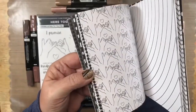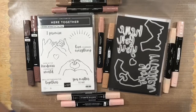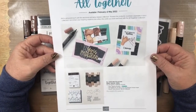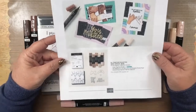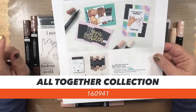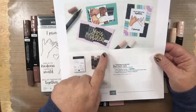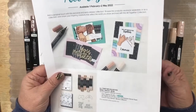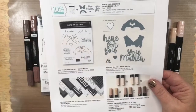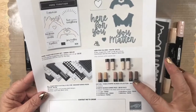This collection also comes with designer series paper that is all black and white — there is so much paper in this pack. Let me show you the flyer: it's available February 1st through May 2nd, while supplies last. The whole collection number is 160941, and that includes the stamp set, the paper, the dies, and all of the blends. You can also buy just the stamp, just the dies, or just the paper separately — but to get all the markers together you must buy the full collection.